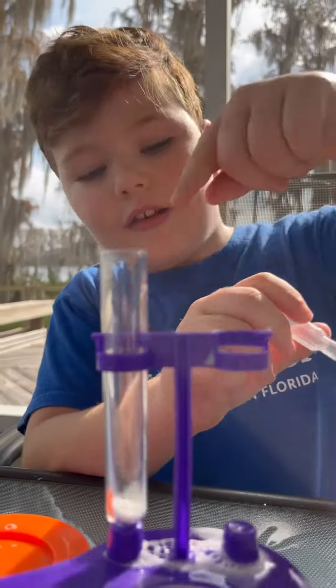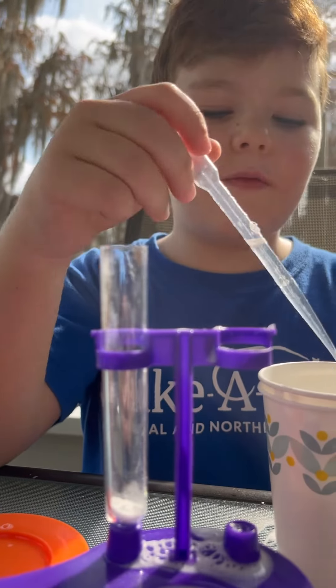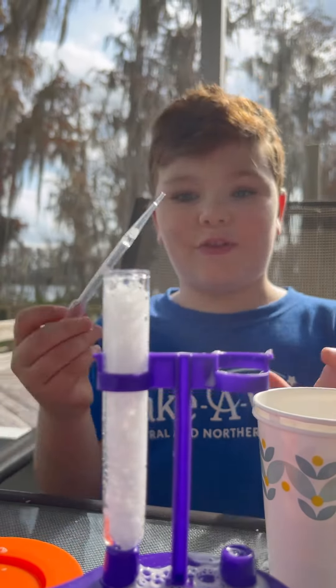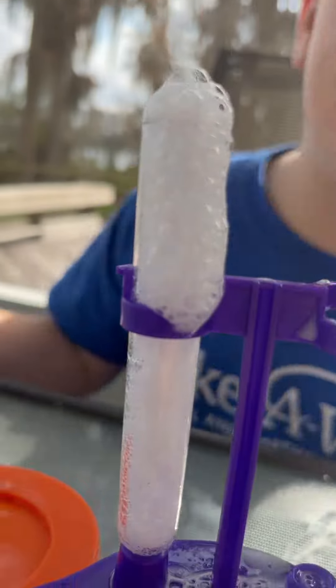This is baking soda, just a little. We're doing it but with just vinegar — just the vinegar. Oh my gosh, that's a much faster explosion! Whoa, that's actually so cool.